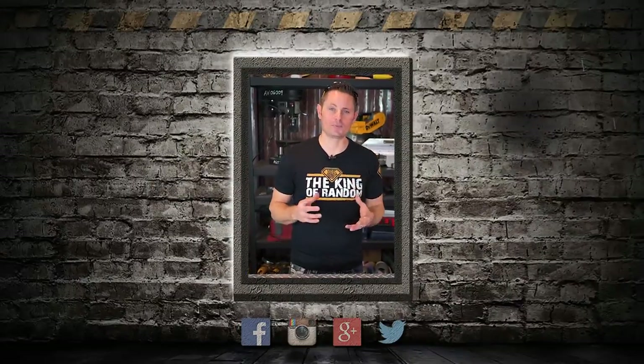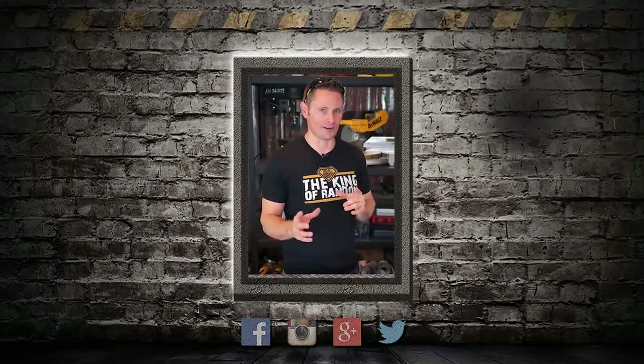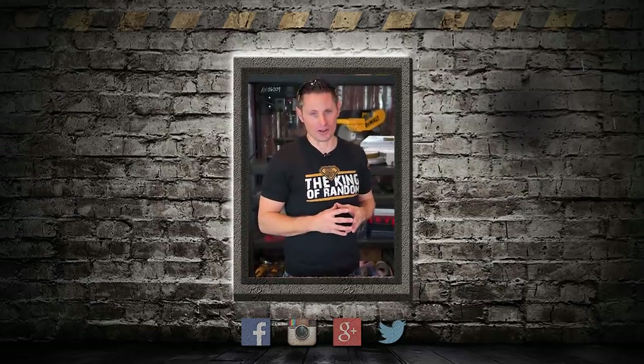Hey guys, if you want to catch up with some of the things I'm doing in my personal life, come follow me on Instagram and Twitter at the King of Random. I post stories and updates as often as I can, and it's really the best way to connect with me directly. I'll see you there.